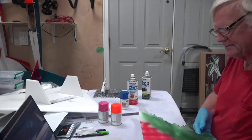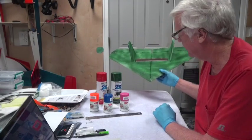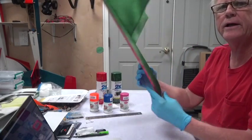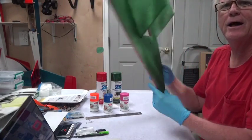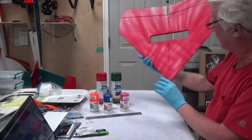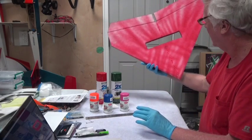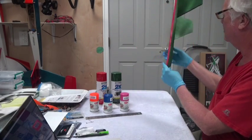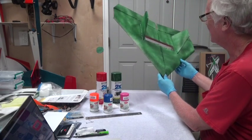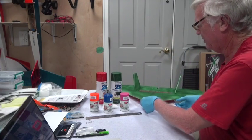Okay, I'm back with one freshly painted aircraft. As you can see, it's red on the bottom and green on the top, with a little bit of spray pattern — but that's okay. It's whatever you like; it's your airplane.